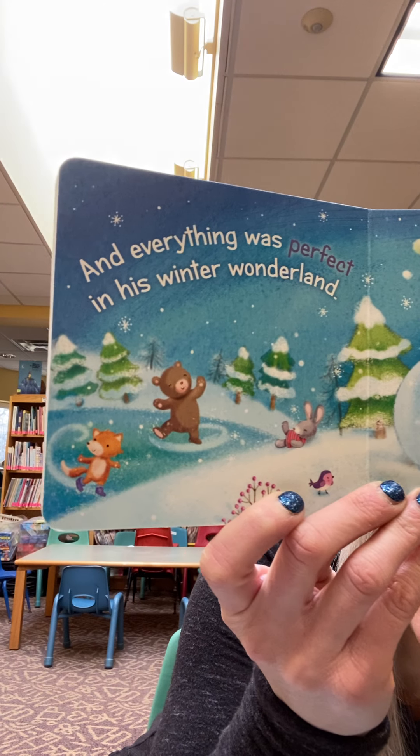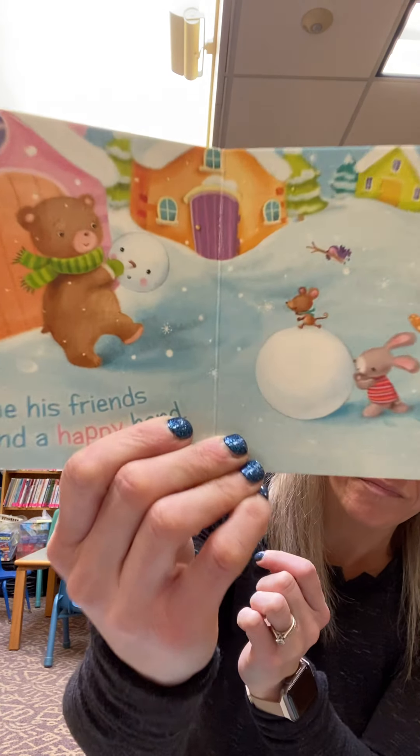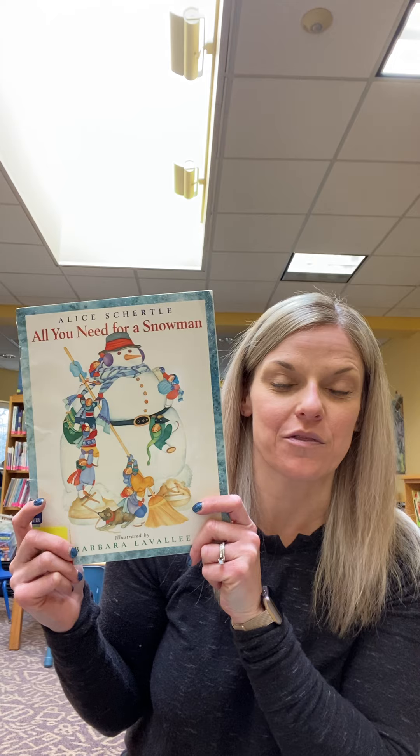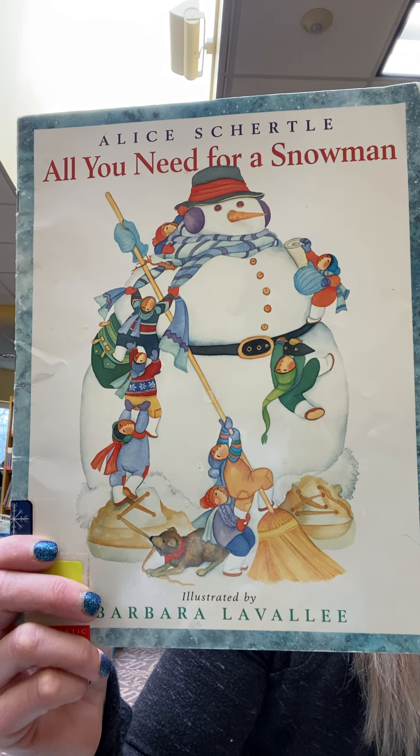And everything was perfect in his winter wonderland. Wow! Thank goodness for his friends, right? Because they put him back together again. Nice helping, friends. All right. And speaking about snowmen, I have another story I want to share with you. This one is called All You Need for a Snowman.